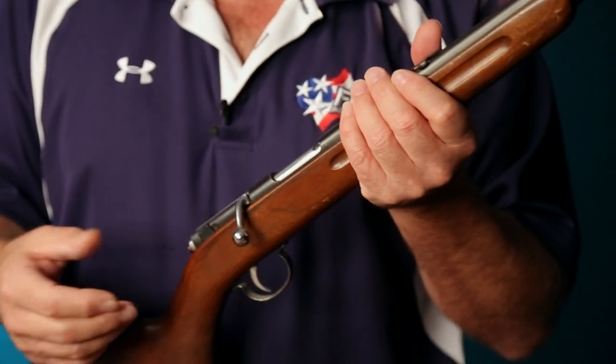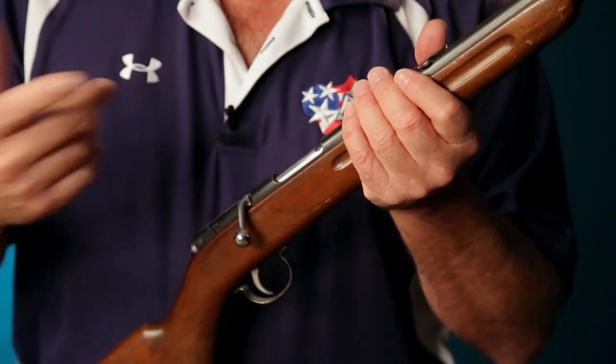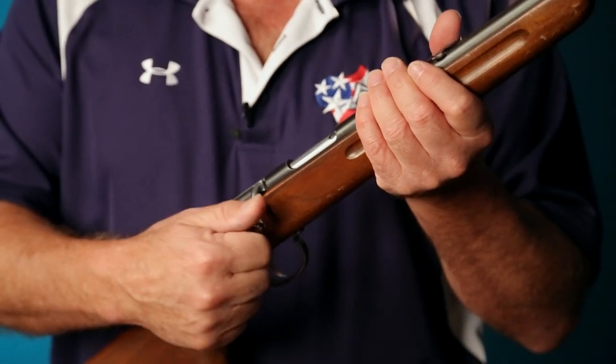Hi, I'm Roy Huntington, editor of American Handgunner Magazine. Welcome to our ongoing series of little short training videos. Today we're going to talk about how do you safely unload, or how do you render safe a bolt-action .22 rifle that has a tube-fed magazine.